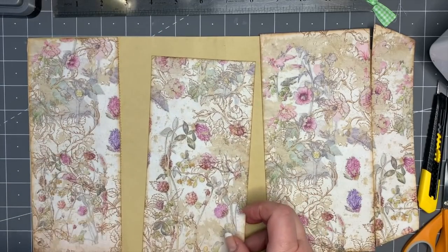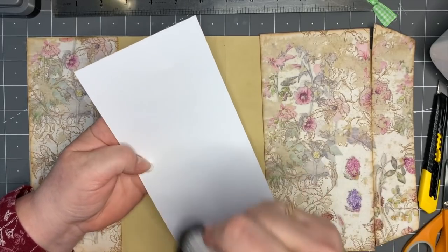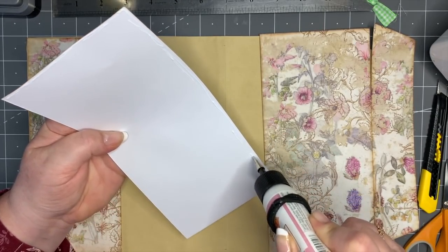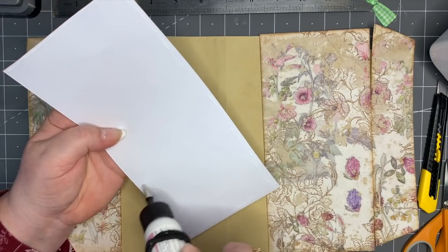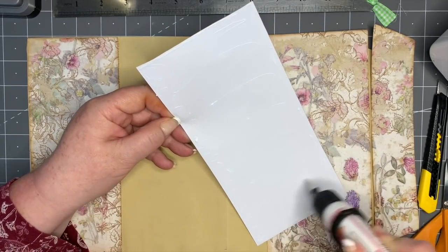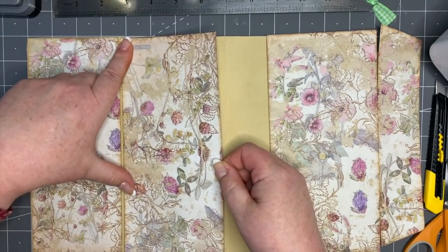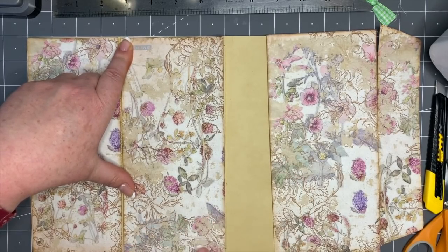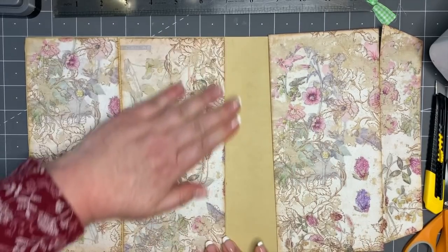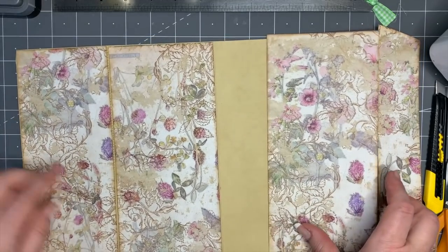Now we want to put on the second panel. I'll stick with this glitter glue - it's really reliable. The second panel is going on now. Just be mindful of your fold lines that we've made - the scoring lines are there to guide you. We've got two panels on so far, now we're going to do the third one.